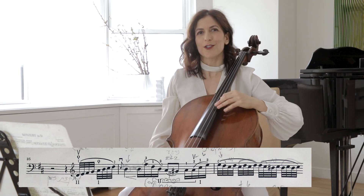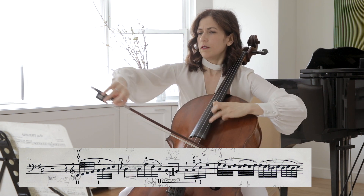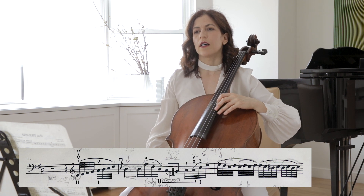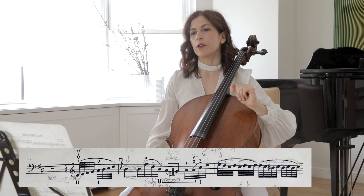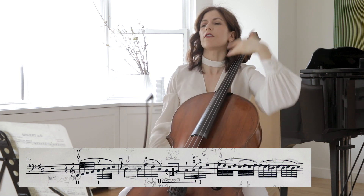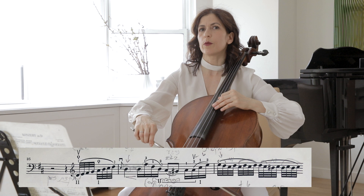Here I do suggest you use vibrato in performance as well. In bar 36, the B on the downbeat — you can start with a narrow vibrato and grow until you reach the second beat of that bar. And of course the inflection is going up to the F sharp. Here again on the A, G sharp, A, we can again vibrate slightly.